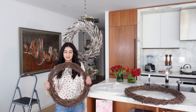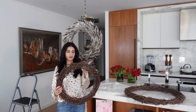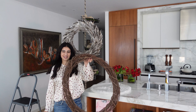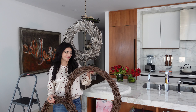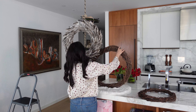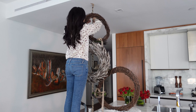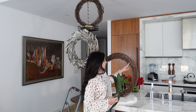Now I have some twig wreaths here. I got these at Michael's — I have a medium size and then a big one like this — and we are just going to secure this with the wire. I also have some leaves that I got at the flower market and I'm going to put them on the wreath just to add some color.